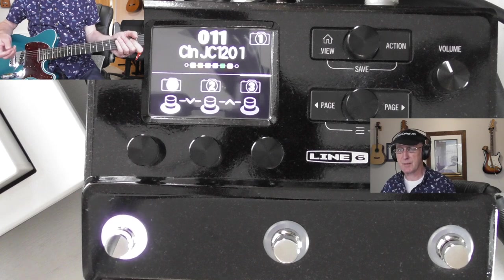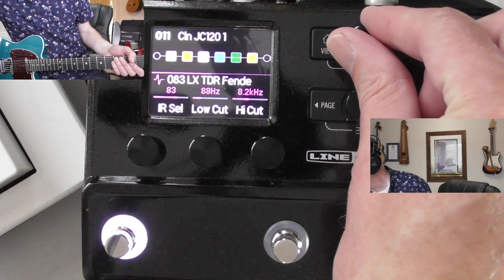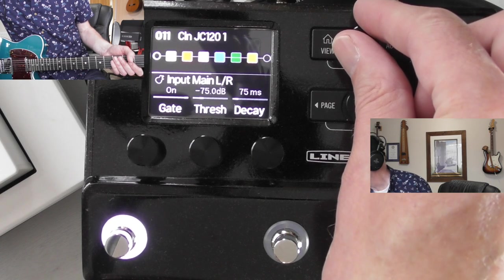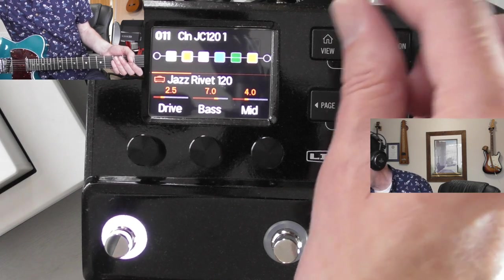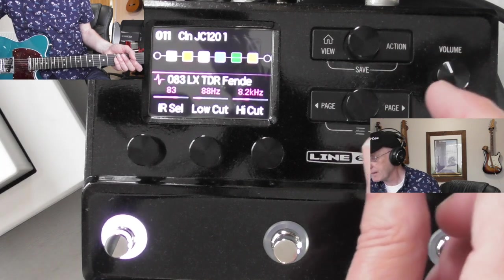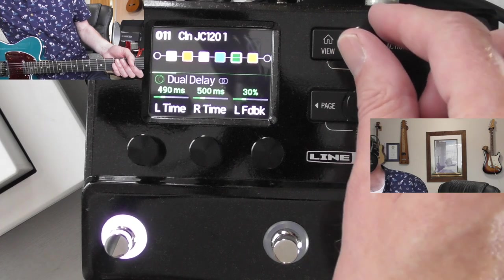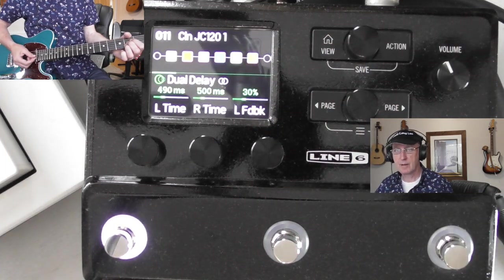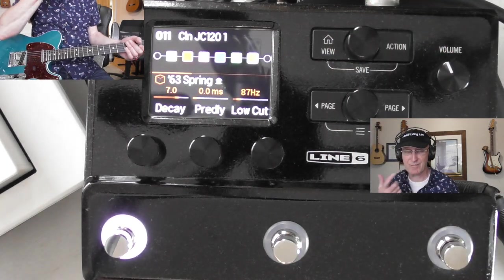It's got some beautiful reverbs and delays in it. You can see the different views - there's the view where you've got all the blocks. You just scroll through and see them: input block, compressor, the Jazz Rivet 120 which is the Roland Jazz Chorus amp. They can't call them by their proper names otherwise they get sued. It's got an IR Fender cabinet impulse response, Trinity chorus, dual delay which isn't switched on - if I press this button it lights up and that's now on. Nice - that's a modulated delay, and there's lots of straightforward delays and spring reverb too.